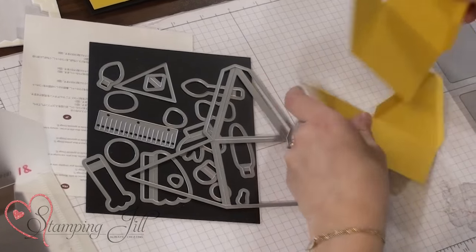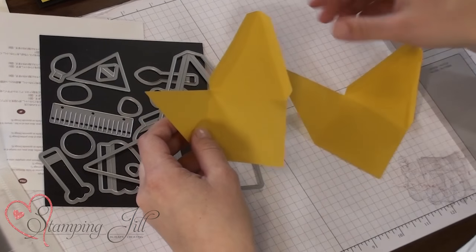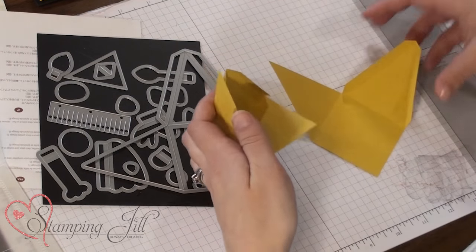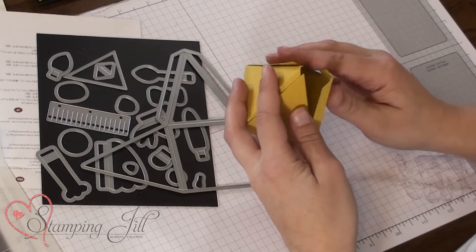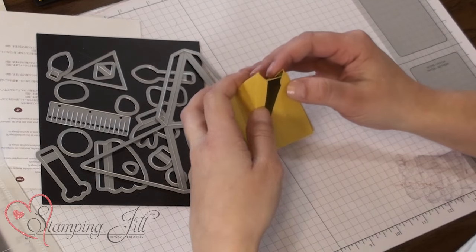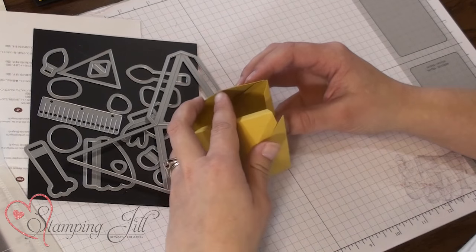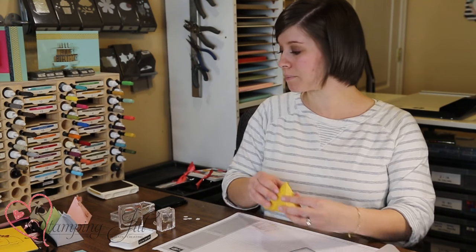This is the die that makes a cute little Pyramid Pals box. When you cut it out, this is how it looks, and you need two for this project. So you just cut it, fold it up, connect them, and it makes a cute little pyramid box. Very easy and very fun. They're pretty little, so it's perfect for just a little treat for somebody.